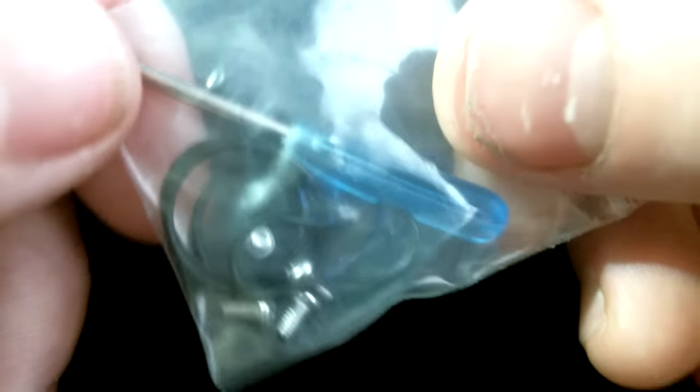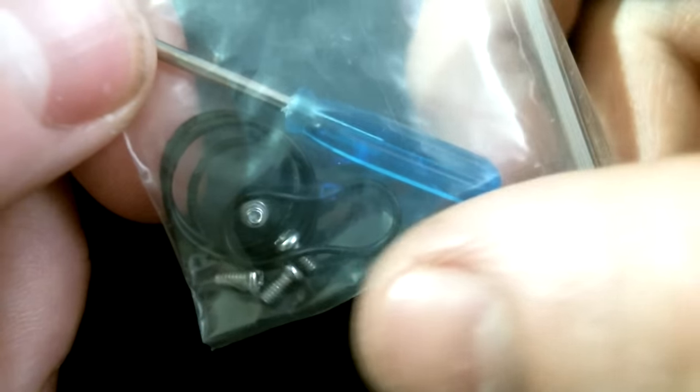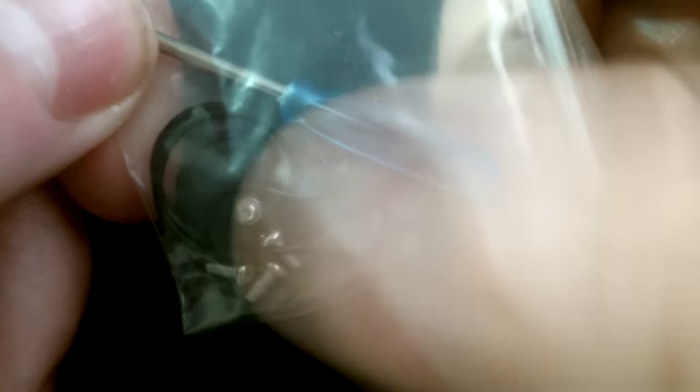Alrighty, and inside the package you get this little pack of goodies here and it's got your Phillips head screwdriver for your grub screws, some extra grub screws and also some O-rings.